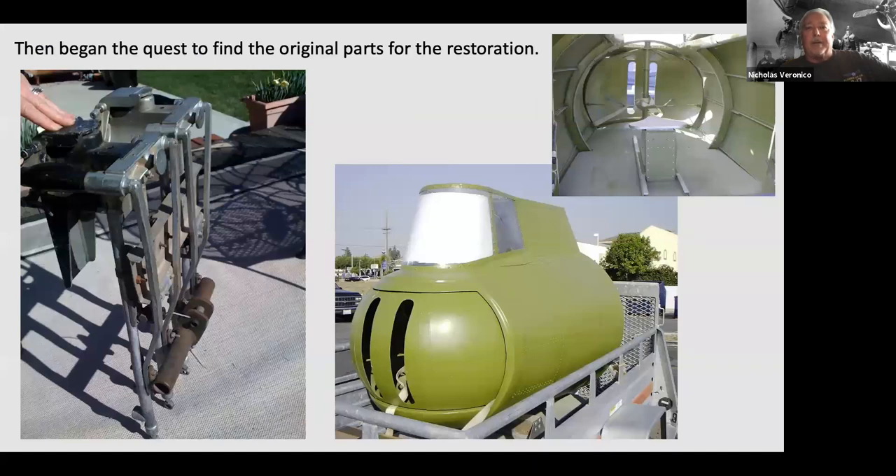My quest to find the original parts involved finding the original gun mount from Iowa. The seat was made to exact plans by the guys rebuilding the B-17E Desert Rat. I traded a bunch of B-24 parts for some restoration work, but it just wasn't quite right — the pumpkin opening was kind of rectangular, the windows had the wrong angle — so I continued my quest and the hunt for parts was back on.